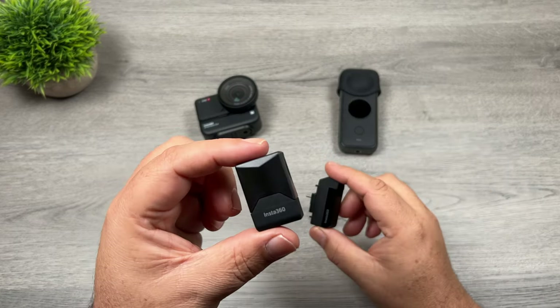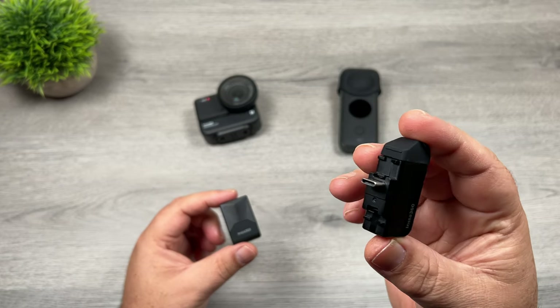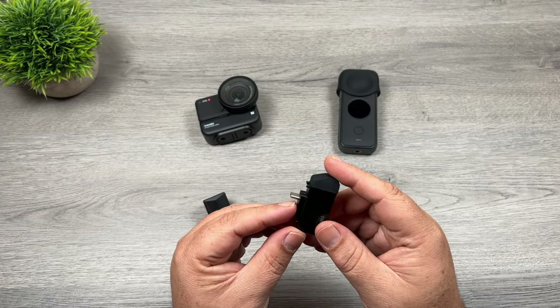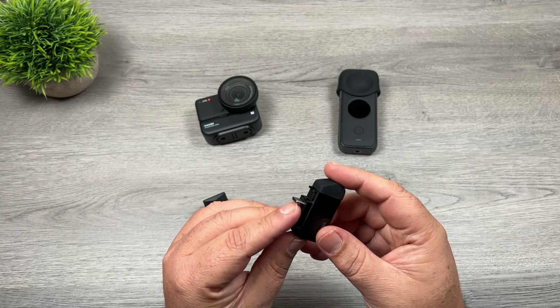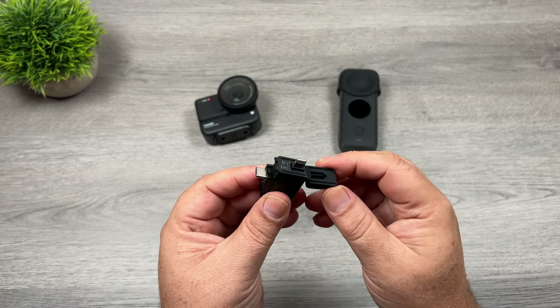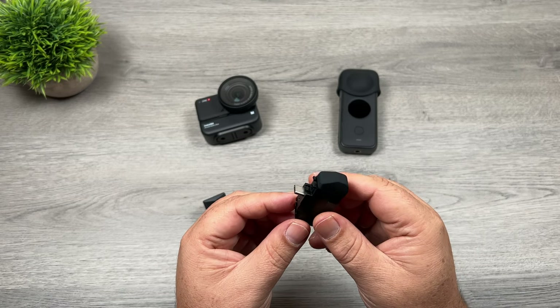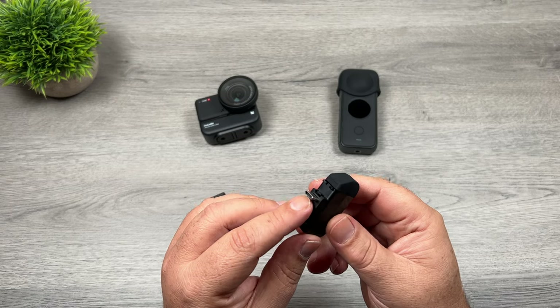So this is what they look like. We have the horizontal version for the Insta360 ONE R and the vertical version. Both function the same way. We have a USB-C port for connecting to the camera, a memory card slot in the bottom, and at the top a lightning port for connecting to an iPhone. If you're connecting to an Android device, you would just use that same USB-C port.